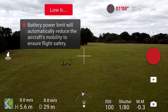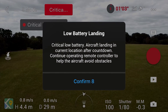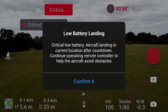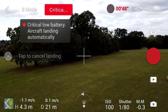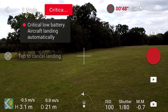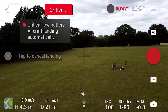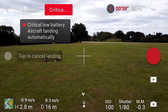When I got to 5% I got a critically low battery warning. At this point I had cancelled the return to home and it decided it was going to try to land where it was. As you can see on screen, I can't even tap to cancel the landing — it's just going to try landing without my input at all. However, I can still use the remote and push up to guide it around even though it is trying to land, so I decided to do this for a while to see what would happen.